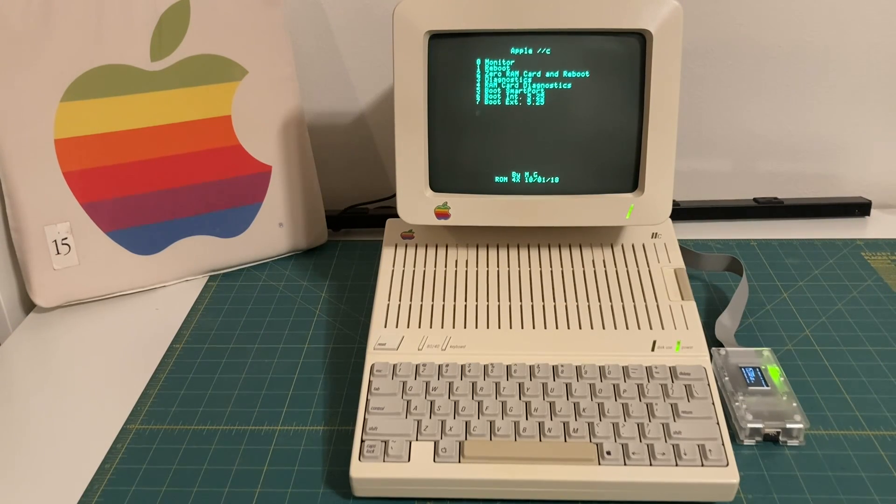Hey there, and welcome to a video about my Apple IIc computer and how you can get HDMI and VGA out of it in 2025. In this video, I'm going to show you how that's done, and I'm also going to tell you how I acquired this machine from a family member way back in 2002. So sit back and relax, and we'll get right into it.